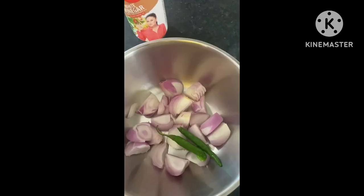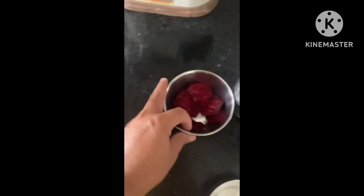First, we added the pork in the container. We added two green chillies. Then we added some beetroots. Beetroot gives a big texture and a big color, which is very essential for the pork.